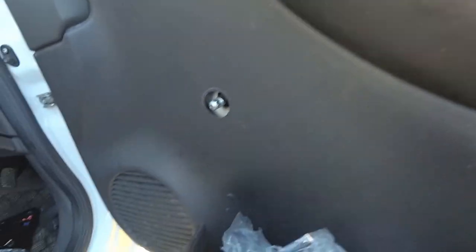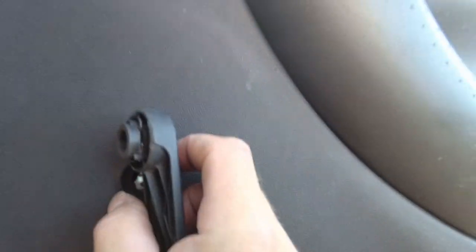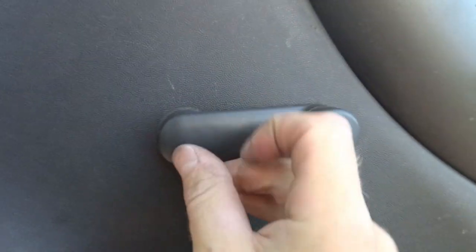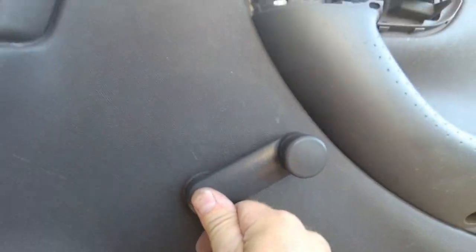Get your rubber seal for the wing mirror and feed that in like that. Then put your door card back on the same way you took it off, doing up all your screws. When it comes to the window winder, take your little circlip from earlier, pre-fit it into the little slot, then put your disc over it, get the grooves lined up right, and the window winder handle should just snap in there.